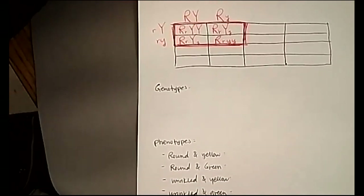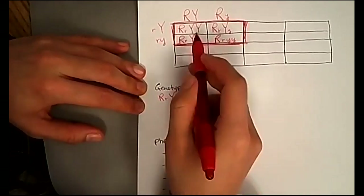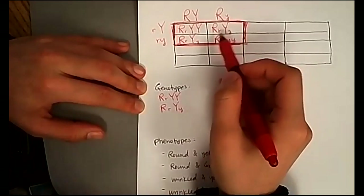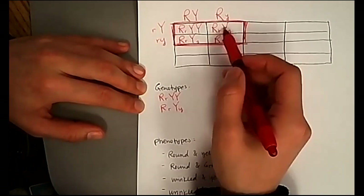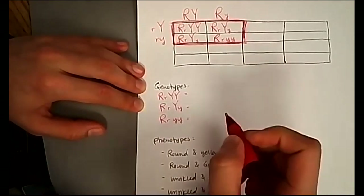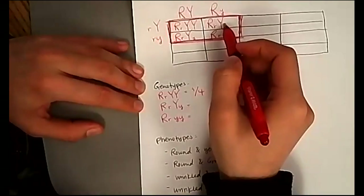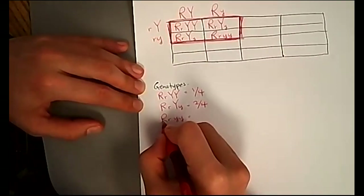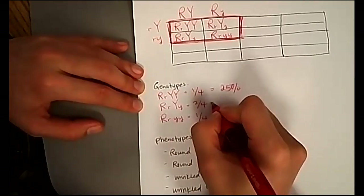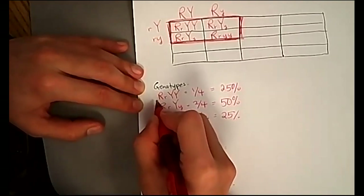Now let's state our genotypes. We have capital R lowercase r capital Y capital Y — that's one out of four, so 25%. Capital R lowercase r capital Y lowercase y — that's repeated twice, so two out of four, which is 50%. And capital R lowercase r lowercase y lowercase y — that's one out of four, so 25%. These total 100%.